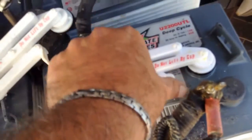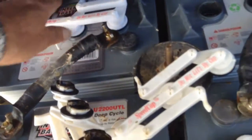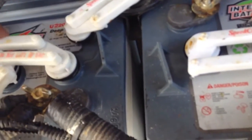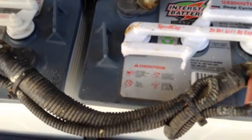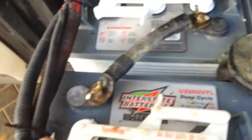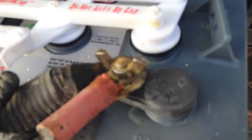Fill them all up, put all the caps back on, and then just make sure all your wingnuts on the battery — I happen to have wingnuts — are all tight. Check very carefully that they're tight and there's no debris on them.